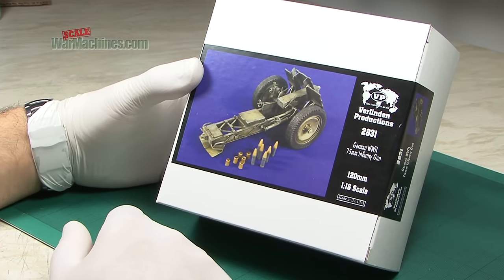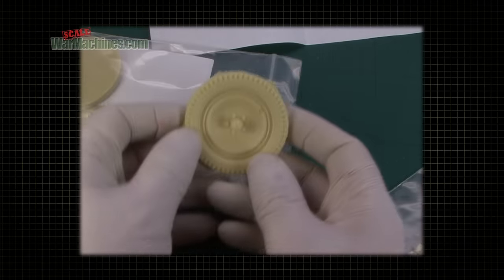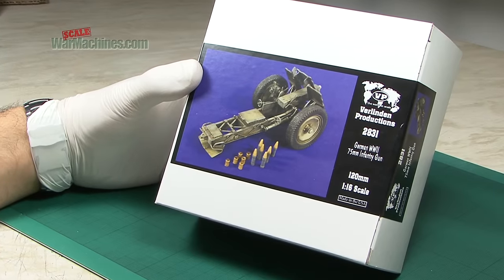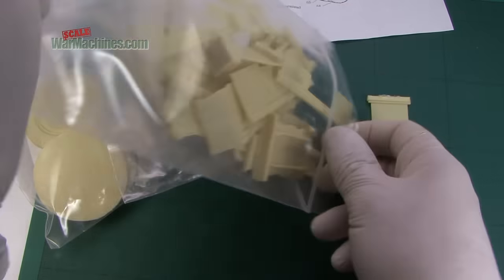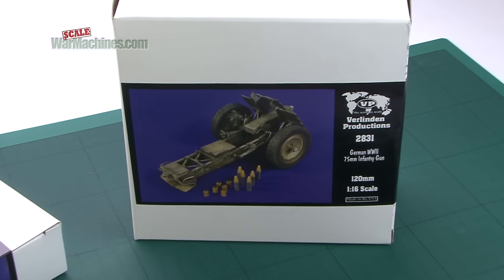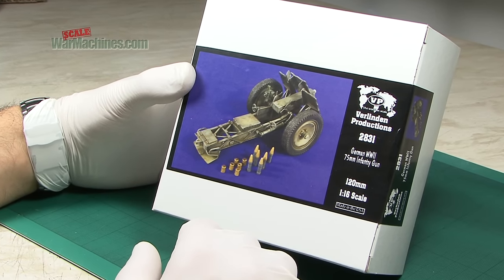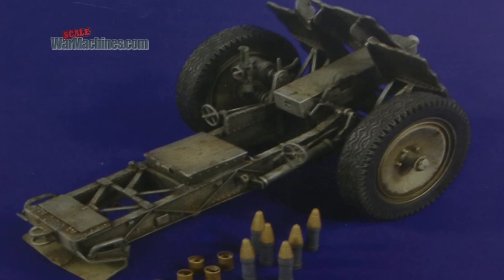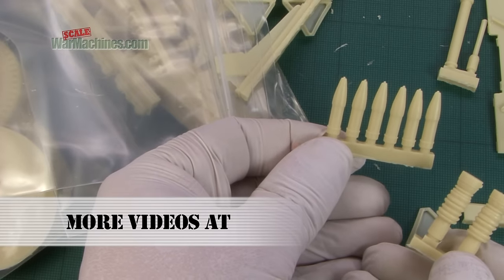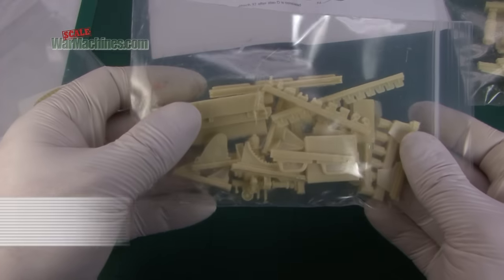2831 builds up into what we presume is a pretty huge kit, judging by the size of the wheels — quite a project to build. You'll need a fair bit of skill to remove all the parts, but it should make an impressive model. We believe this is a re-release of an earlier kit and it's great to see it back. It looks like a really good rendition of this compact infantry gun. There's plenty of ammunition, extra detail bits, and instructions to guide you along the way.